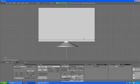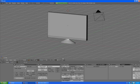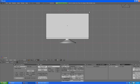Maybe one and a half or two units — something like that. A to deselect. Now press occlude background geometry again, 1 to go to front view.